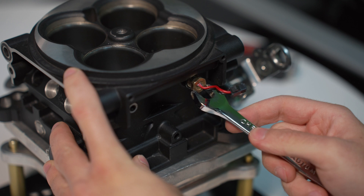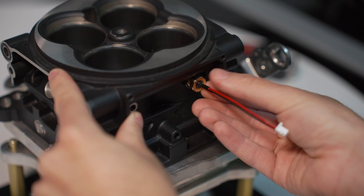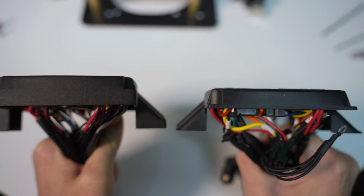The new style of ECU features a different IAT connection point, so the IAT will have to be removed and replaced with a newer one. At that point we're ready to install the new style ECU.